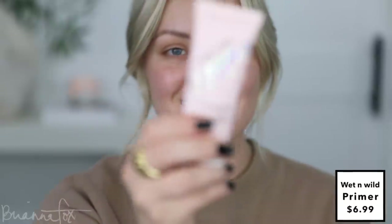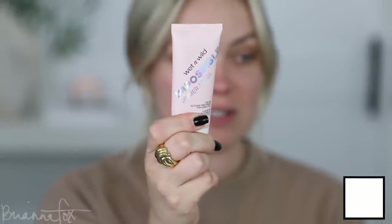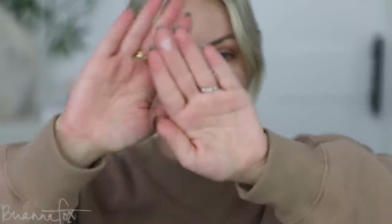Let's get started with makeup. I want to start with the Wet and Wild Impossible Primer — it's new to me. I saw Tati talk about this primer saying it's one of the best face primers, so I'm gonna try it today. I usually don't like primers that are very silicone-y. It kind of felt like water when I put it on, but it actually does feel really good on the skin.